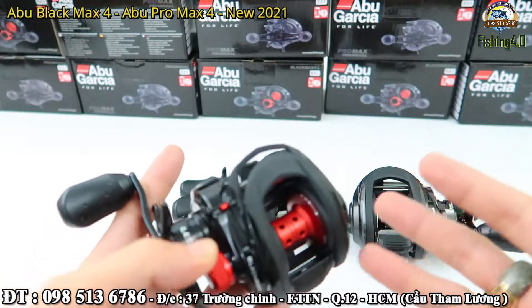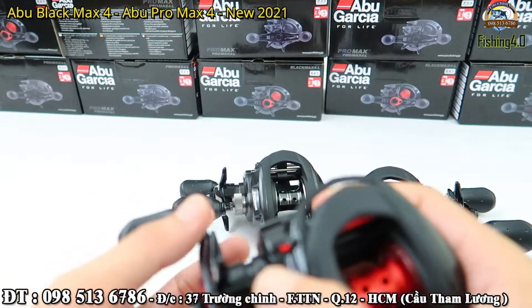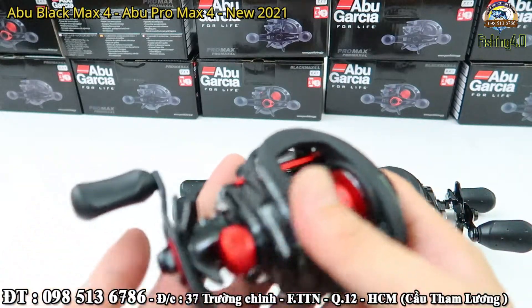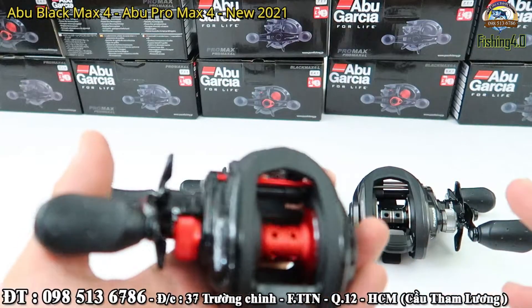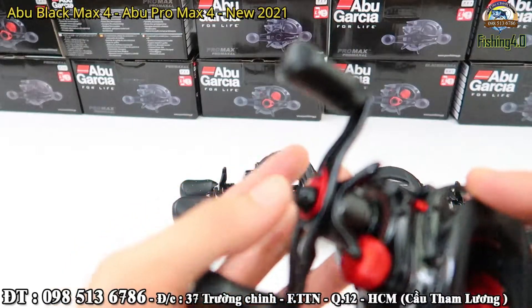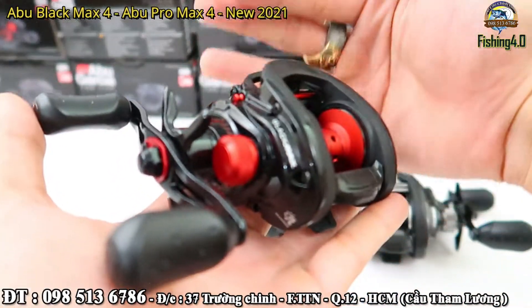Hay là con Shimano Batone nữa. Thì nếu mà nói về ngoại hình thì những con đó có thể đẹp hơn. Nhưng mà nói về bền và khỏe thì không ăn được Abu đâu anh em. Kể cả máy đứng cũng vậy.